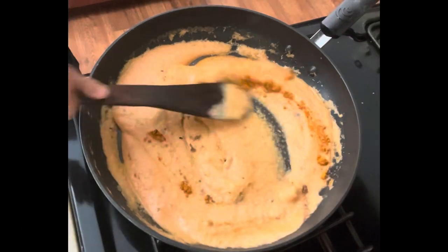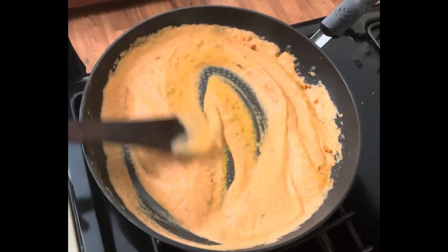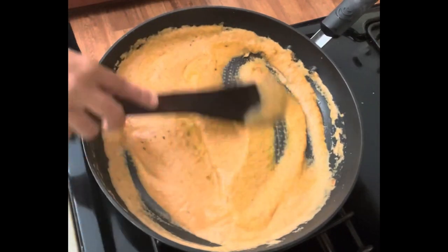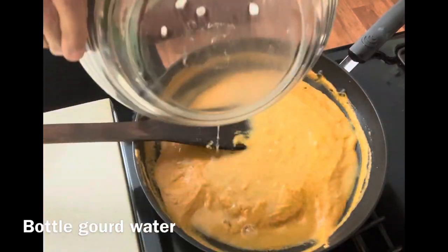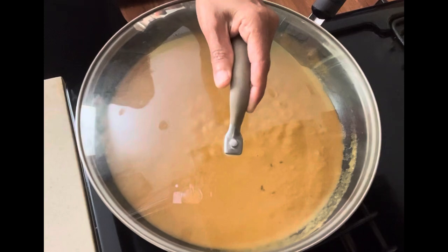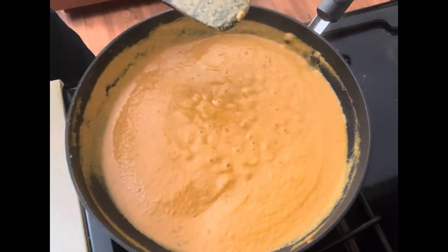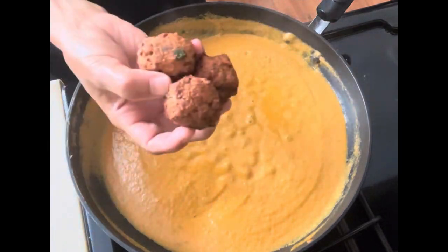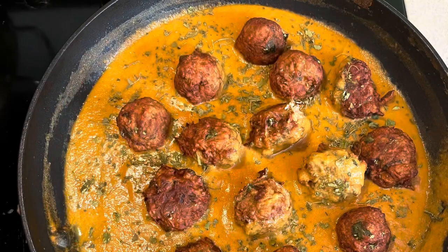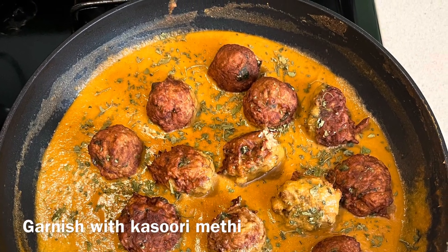Add salt, mix everything well, and wait until the oil separates. Then add the bottle gourd water we squeezed out and let it simmer. Once the gravy is perfect, add the kofta balls and garnish with dried methi. Thank you for watching!